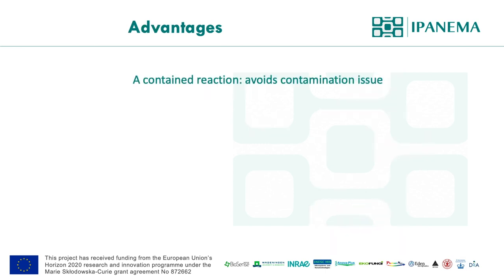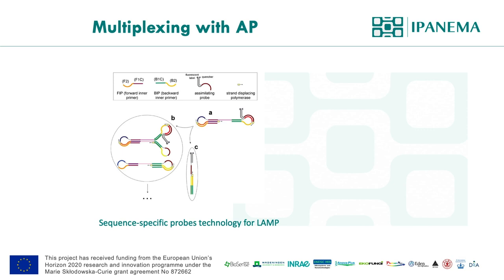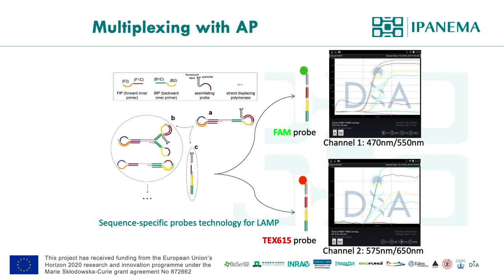The advantage of using simulating probes is that they are sequence-specific, which reduces false positives. There are several other benefits like maintaining a closed reaction environment, which intercalating dye can also provide. But because of how intercalating dye works, it actually slows the speed of LAMP reaction slightly, whereas a simulating probe doesn't affect its speed. Another unique characteristic of the simulating probe is its multiplexing application — by having two different fluorophore probes with two sets of LAMP reactions, LAMP can be performed as a duplex or triplex reaction.